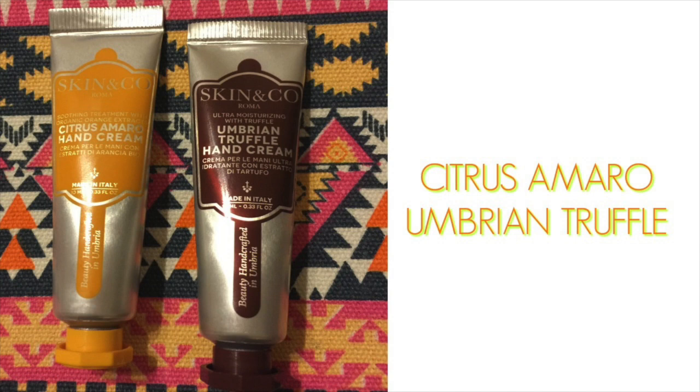Next, as a librarian, lotion is something I can never get enough of — we've probably had about four or five tubes of lotion in our beauty boxes. These are from Skyn & Company and there are two different scents: Umbrian Truffle and a Citrus Marrow or Emerald hand cream.